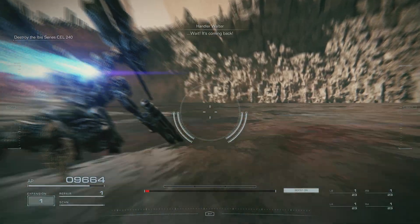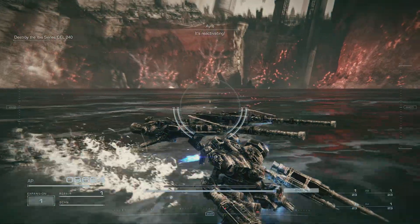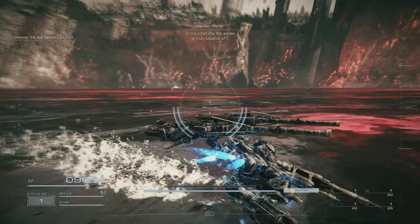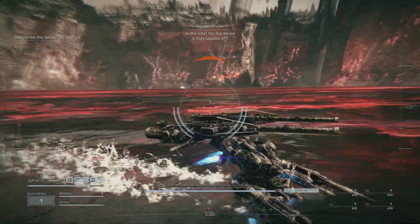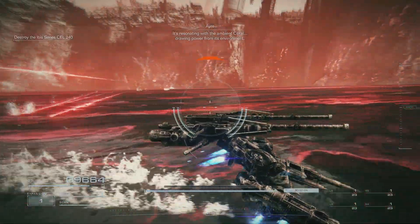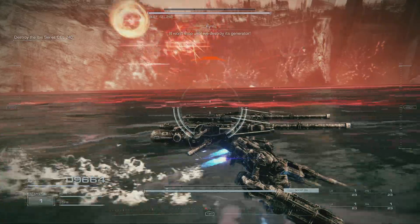Wait. It's coming back. It's reactivating. Is this what the Ibis series is truly capable of? It's resonating with the Ibis and Coral, drawing power from its environment. It won't stop until we destroy its generator.